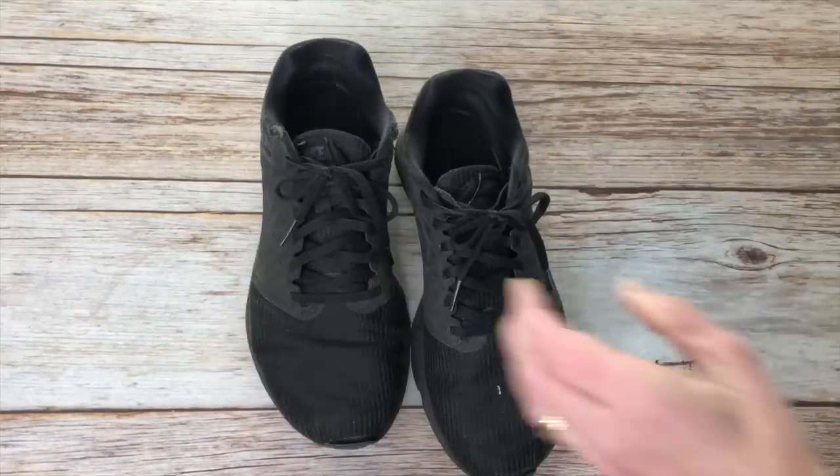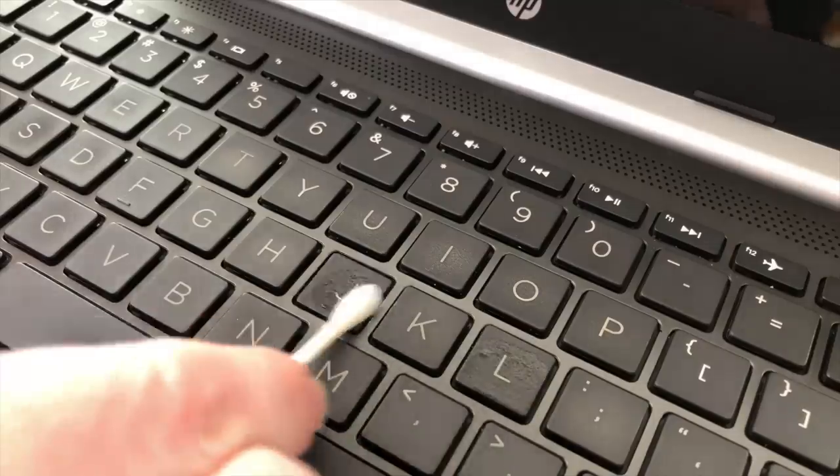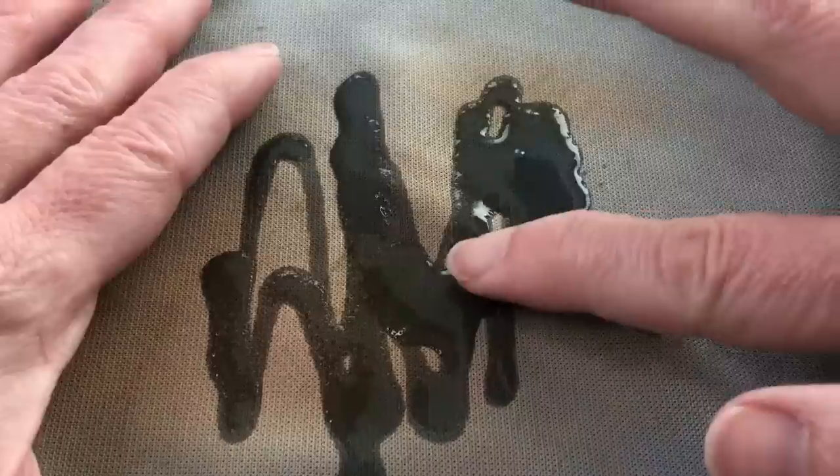Make sure your computer is off, then dip a Q-tip in rubbing alcohol and rub it onto your keys to clean them.